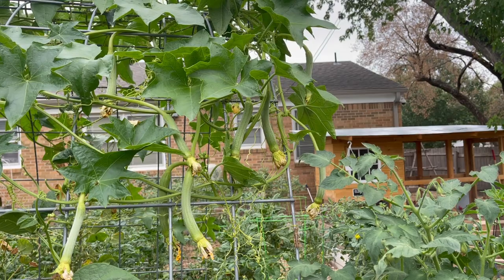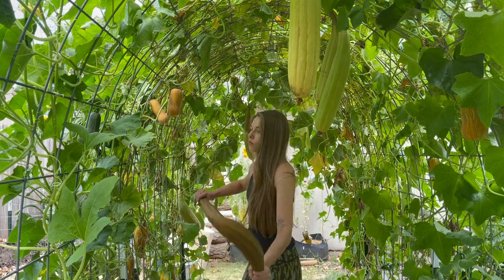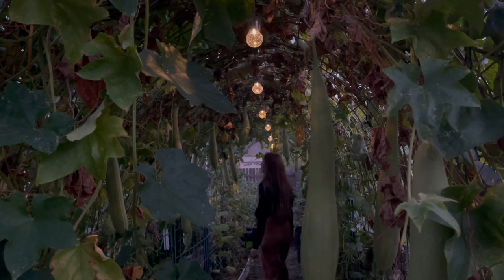My luffa trellis was one of my favorite parts of the garden this year. Walking under it made me feel like I was a kid again, allowing my imagination to go wild. This space felt like magic, and I couldn't be happier with how it turned out this year.